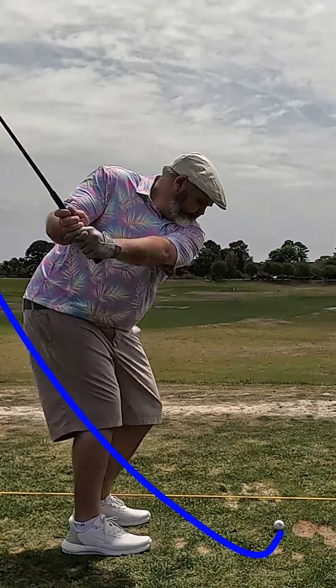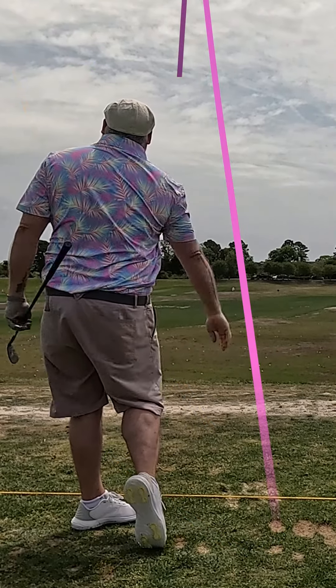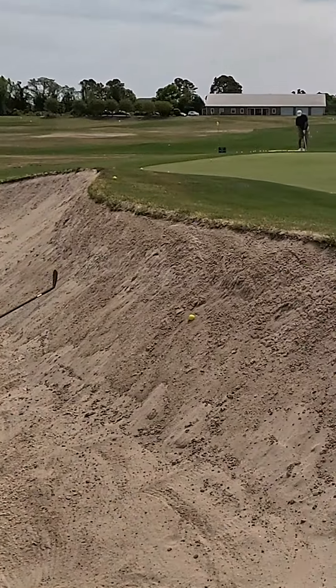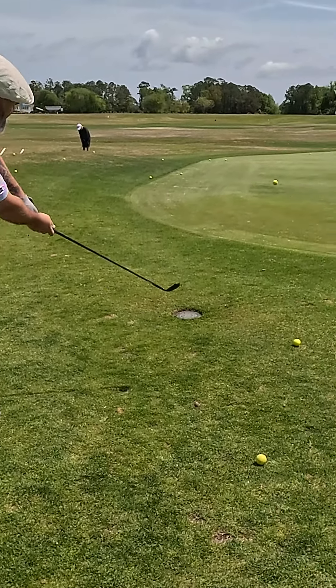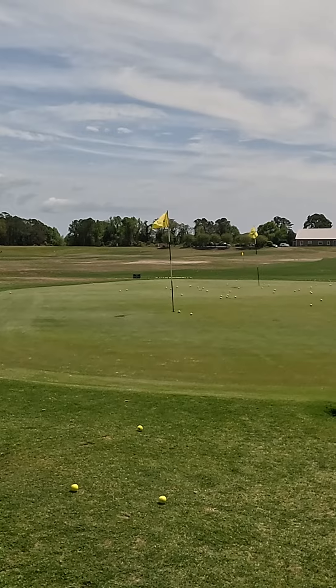Let's see what these things can do. Let's move over here to the chipping green and see if these things work out of the bunker and around the greens. These range balls are hard as a rock, and they definitely don't spin as much as a regular golf ball, but these wedges still put a lot of bite on the ball, so let's try it with a real golf ball.